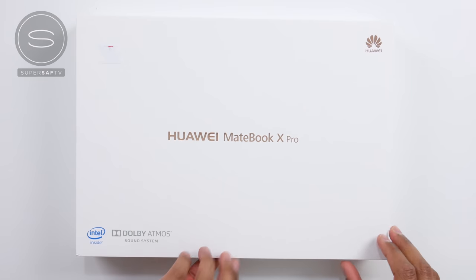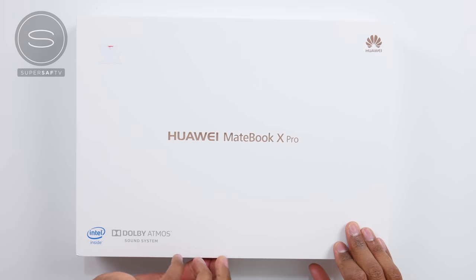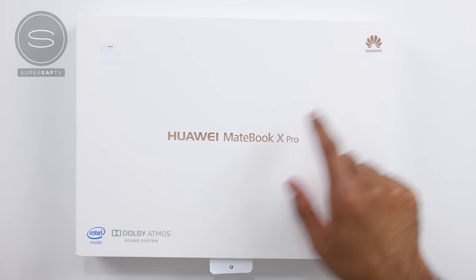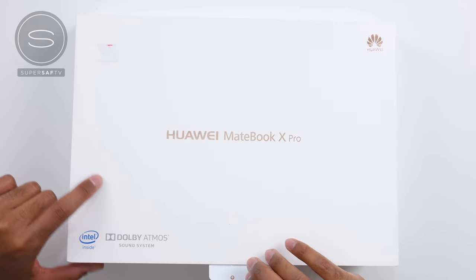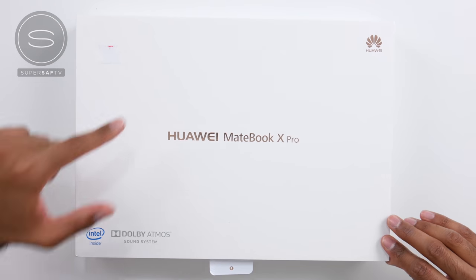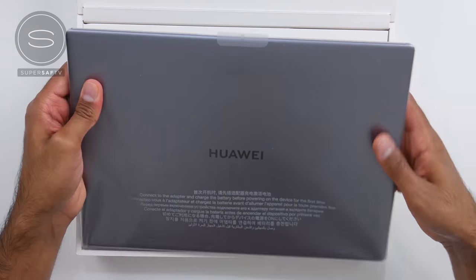Let's get this unboxed. So there's a little lever here that I can open. That's quite cool. Rather than the whole top coming off, it's like a nice little design. Huawei MateBook X Pro, Huawei logo, Dolby Atmos sound system, Intel inside. When you open up the box, it kind of lifts the laptop a little higher so it's easy to take out. Nice design.